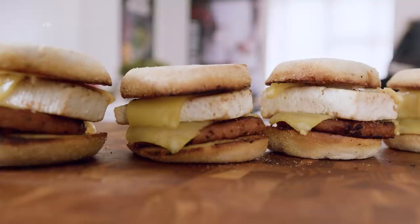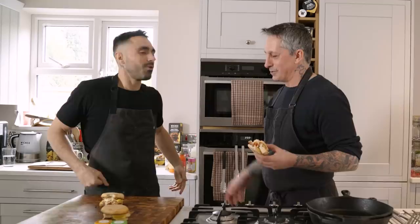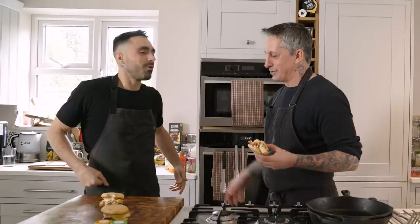Frankie gives her verdict too — full of calcium, good stuff! So that's the all-day breakfast sandwich extraordinaire by the man himself, Derek Sarno from Wicked Kitchen. Thank you for tuning in — we've got more recipes coming so stay tuned for the next episode. It's like taking vegan egg to the next level. There's so much flavour in that!